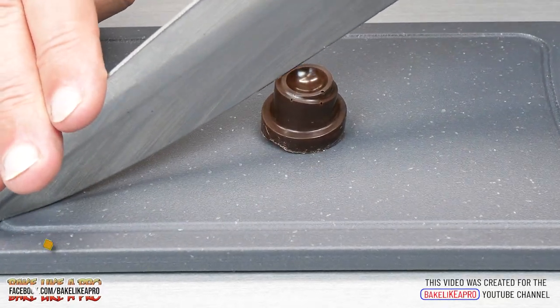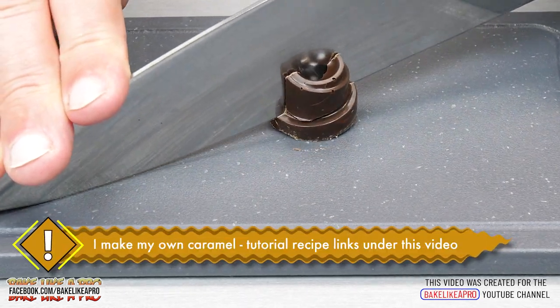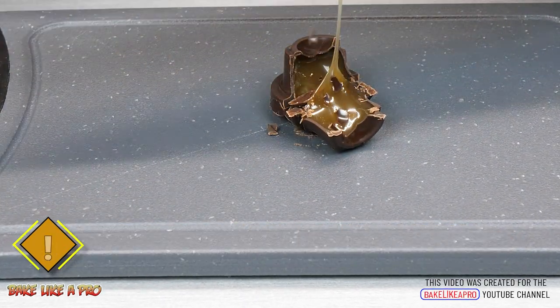For our last step we'll cut into the chocolate and you can see the nice thin shell and also that delicious homemade caramel. So that's it for today's really fast video.